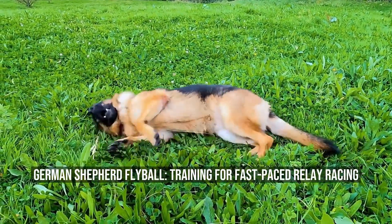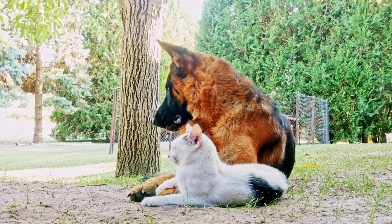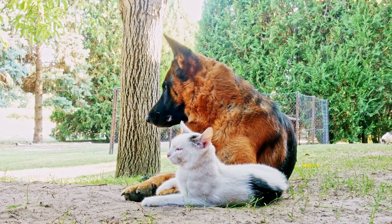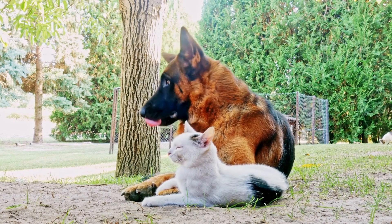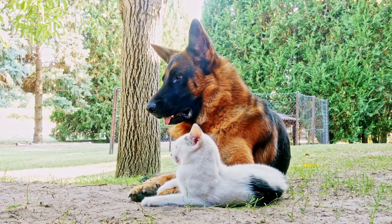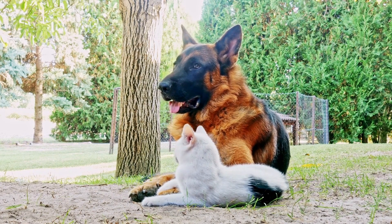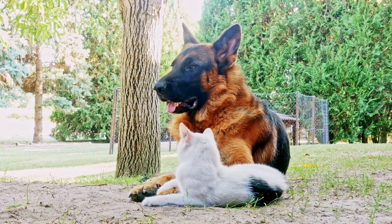German Shepherd flyball training for fast-paced relay racing. Flyball is a fast-paced relay race that involves dogs clearing a series of hurdles, triggering a box to release a ball, catching it mid-air, and then racing back to the start line. It requires speed, agility, and intelligence, making it a perfect sport for German Shepherds, known for their athleticism and trainability.